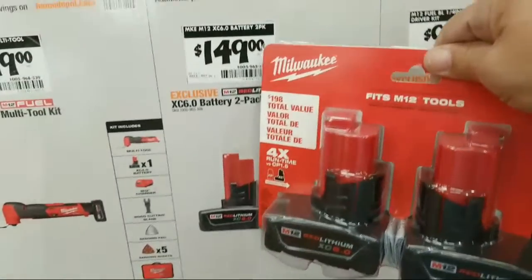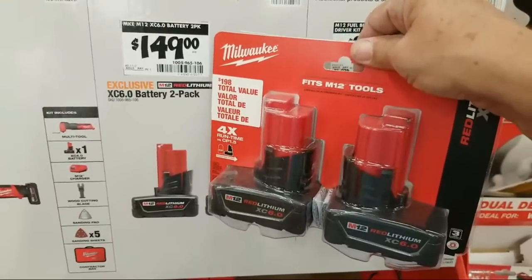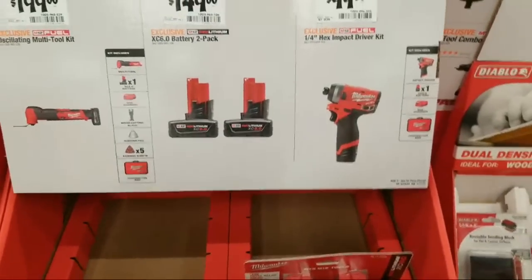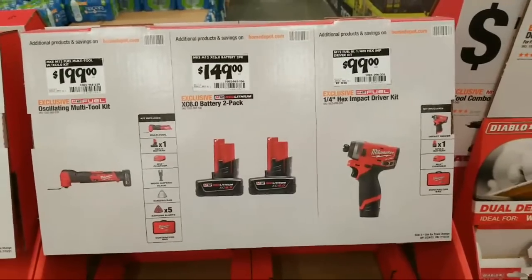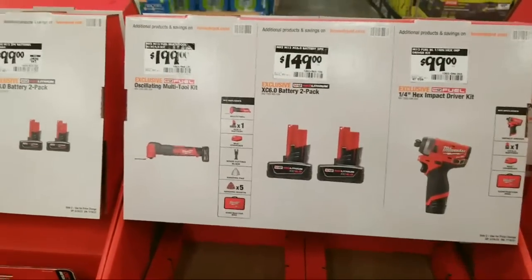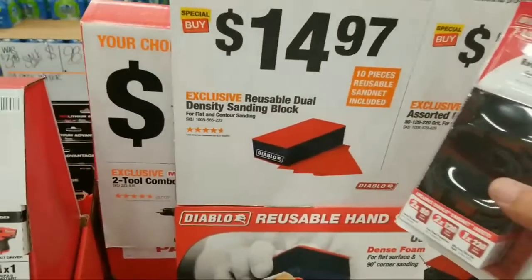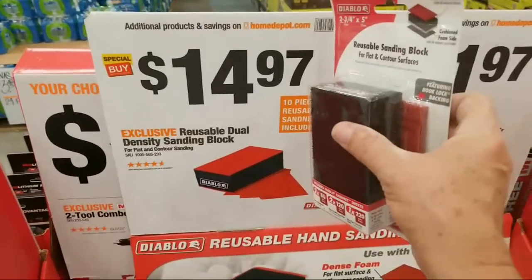Back in January, I showed you that deal they had here where for $169 it was two of these batteries with the M12 rocket light — let me know if you guys remember that. I'm a little hazy on it. Because normally the M12 rocket light is $169 on its own. I love this thing right here — this is the reusable dual density sanding block. I might just grab a couple of these because I was sanding drywall over at my friend's house today with my DeWalt cordless sander.